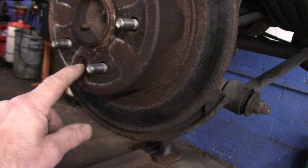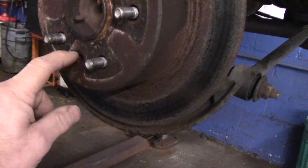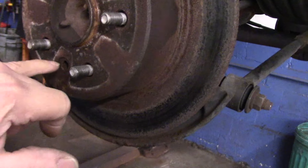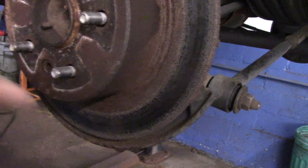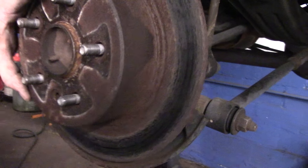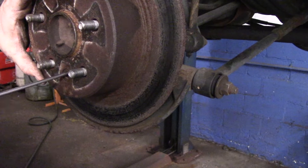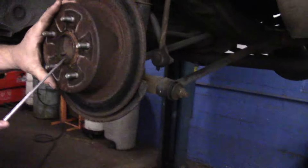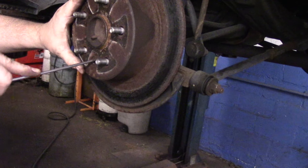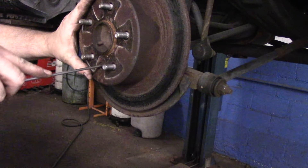When you can't get the rotor off, you need to go in by the star adjuster, which is either on the bottom or on the top. On this particular car it's on the bottom. If you look into that hole you'll see the star adjuster. What we're going to do is back off on the adjustment so we can get that rotor off. You can hear a clicking inside there so you know you're going in the correct direction.